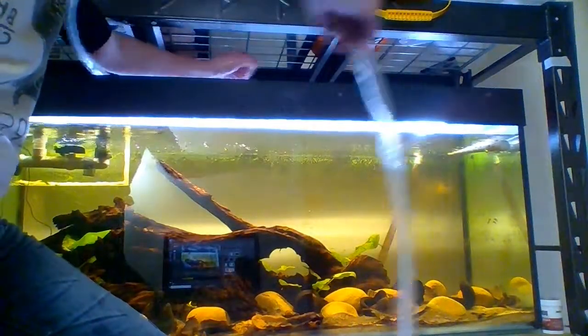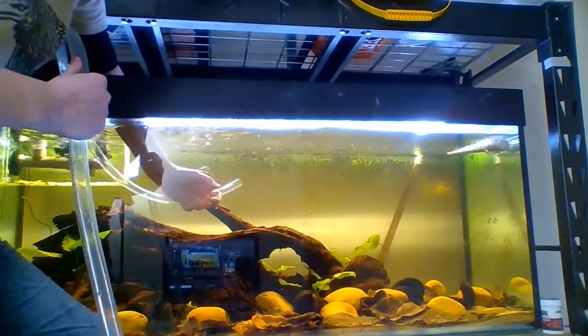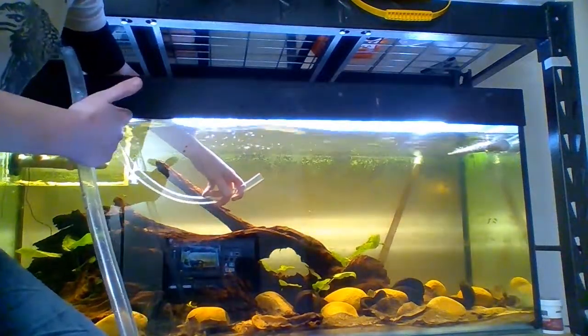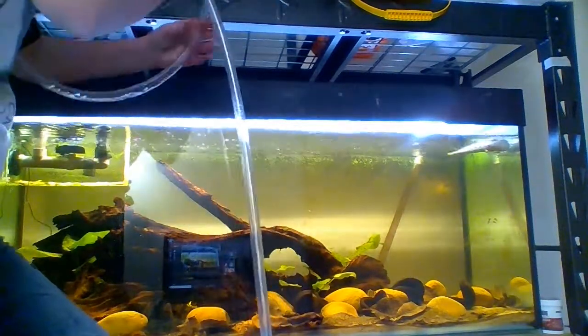Now, if this had a gravel vacuum on the end of it, you could dunk the whole gravel vac underwater, let it fill with water, let some run out, and then dunk it back down before it goes, and that would start it. But it doesn't work as well with just tubing that way — it's easier to just put a bunch of tubes in there.